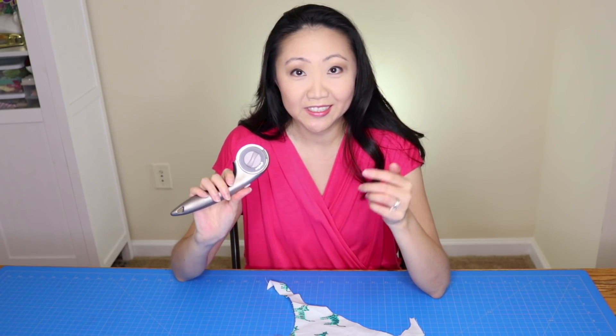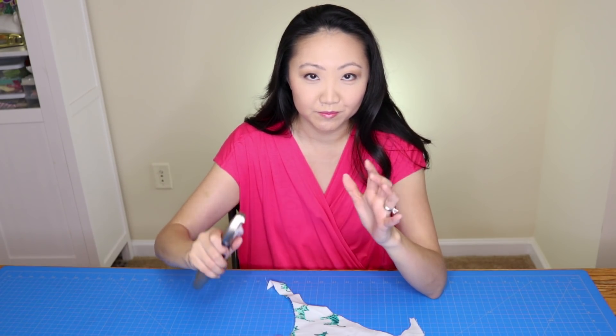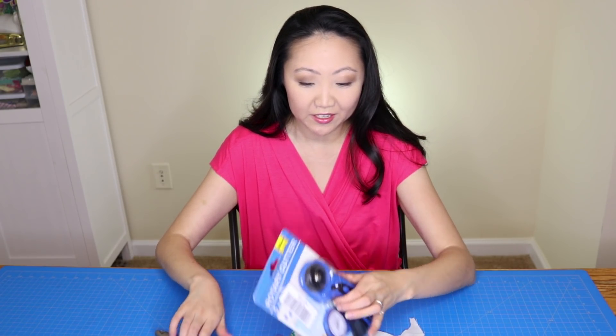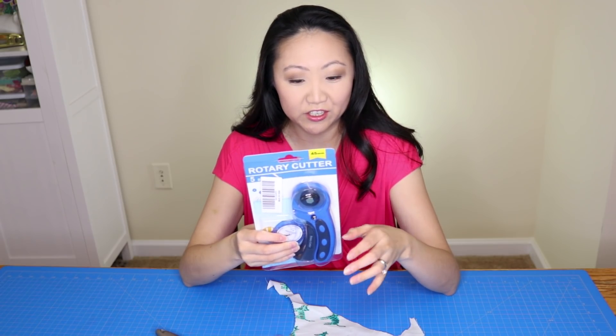It's great, it works well — it's very weighty, easy to fit in your hand, feels good. So we're going to compare it to this much cheaper rotary cutter I just got from Amazon.